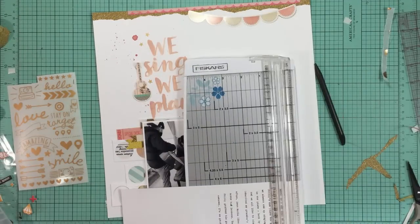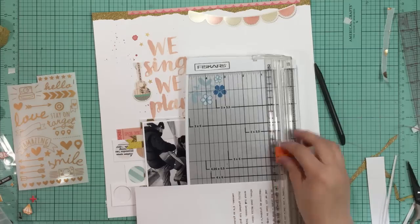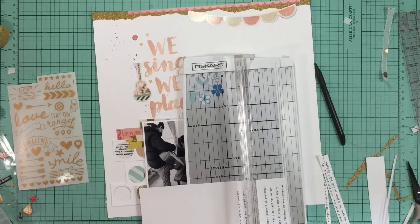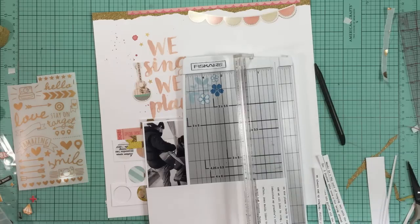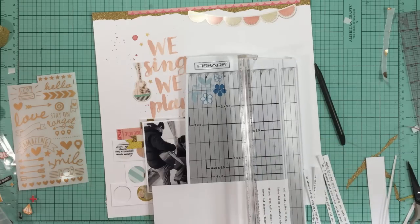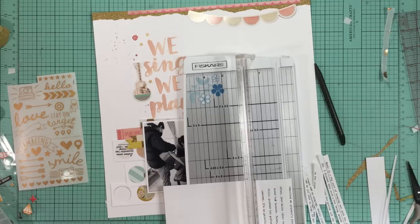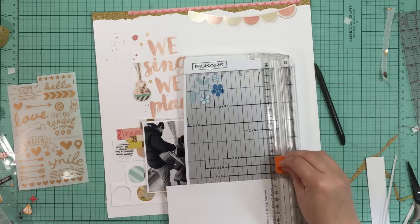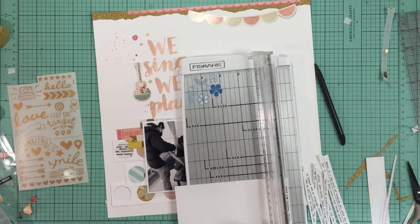I decide to move on to my journaling, which I typed up on my typewriter. I like the juxtaposition of the typed font with my brush script font from the title - I'll often do that. If I use a title with thickers or something like that I like to use my handwriting, because it gives a different feel and I like to have that difference in font.